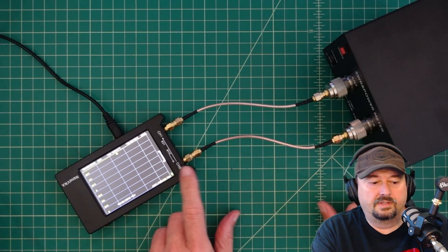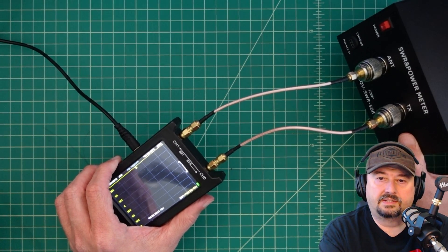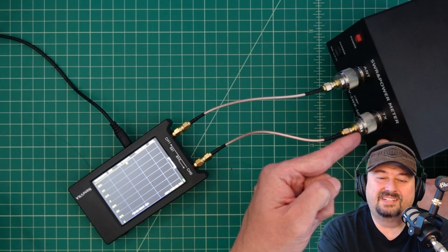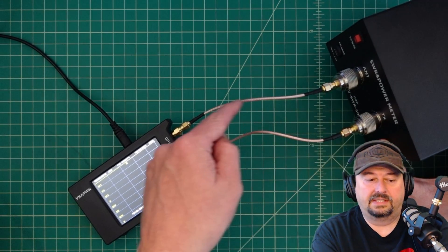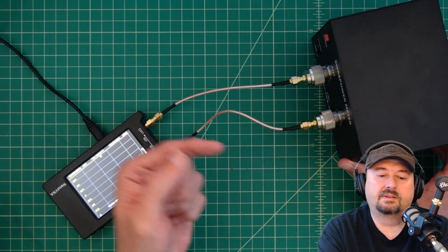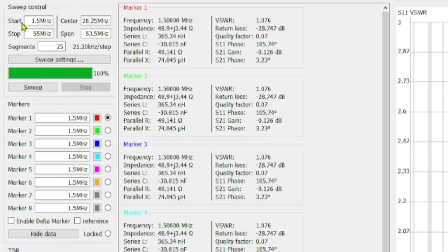For the next tests we're going to use a NanoVNA connected to the SWR and power meter. Channel 0 (S11 measurement) feeds into the TX port to verify it's really a 50-ohm input; the signal comes out the antenna port and back into the NanoVNA, which will also tell us insertion loss. We'll then flip the ports and measure in the reverse direction. In NanoVNA Saver, we're running a sweep from 1.5 to 55 MHz with 25 segments, giving a data point every 21.2 kHz.